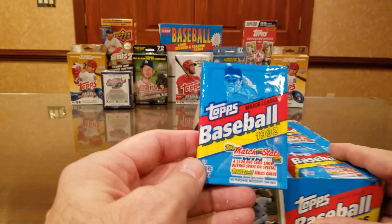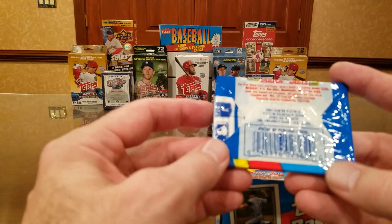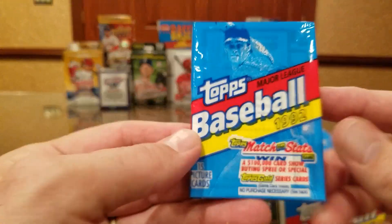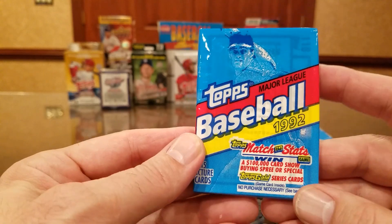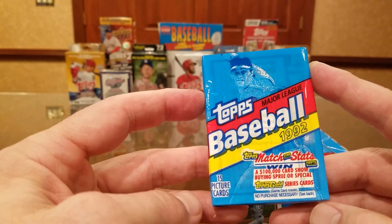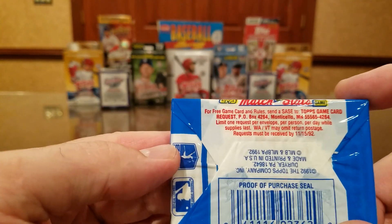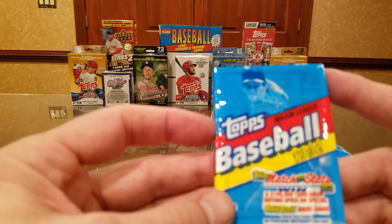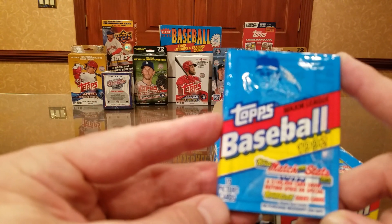792 cards in the set, overproduced of course in the junk wax era. First year without gum, but it's also the first year with Topps Gold series cards and winner cards that you could turn in to win some free stuff. No real subsets in here — it's a 792-card set with all-stars, managers, and players all part of the base set.